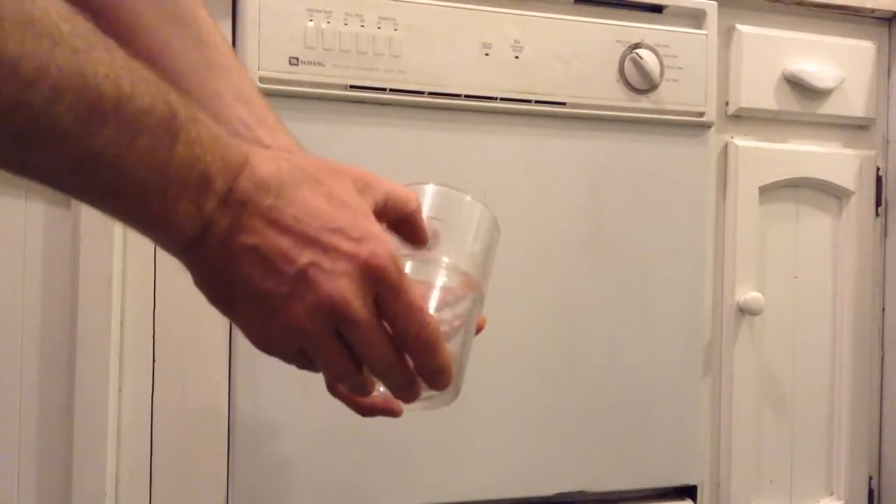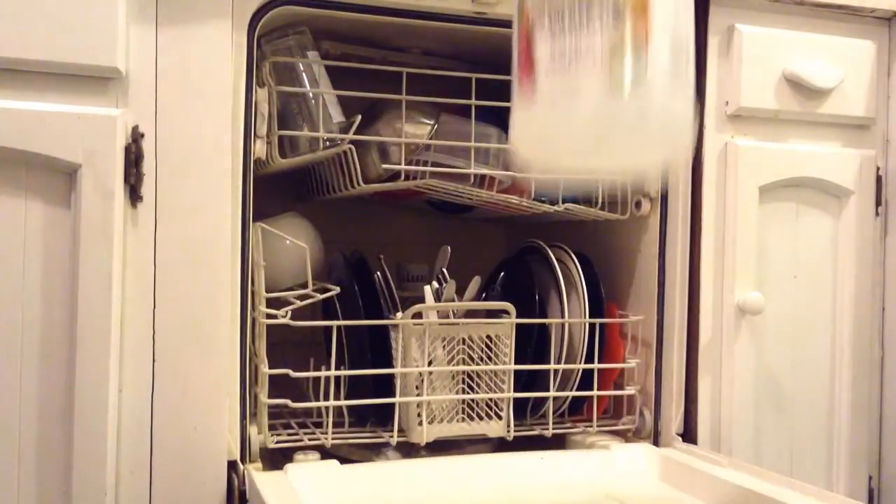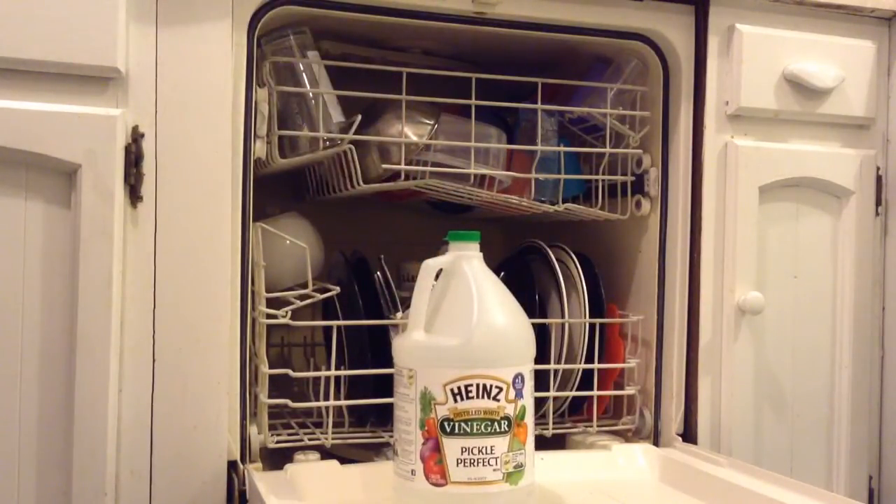If you have lime deposits on your dishes after putting them in the dishwasher — white crud that forms on the dishes that's really hard to scrub off — the way to prevent it from happening in the future is with a little bit of vinegar. White vinegar works really well. Throw in half a cup to a cup of vinegar with every wash load, and that'll keep the lime deposits from forming.